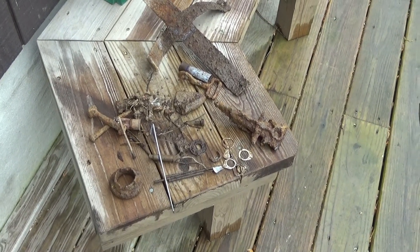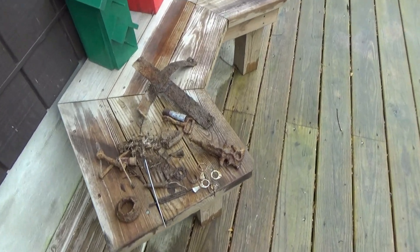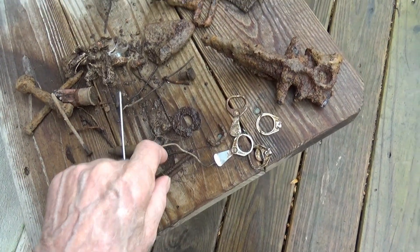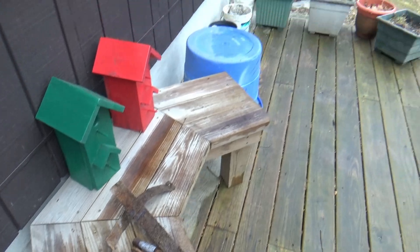Here's the finds from the other day. Four of these antiques.